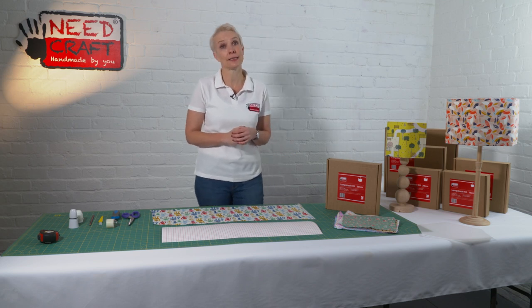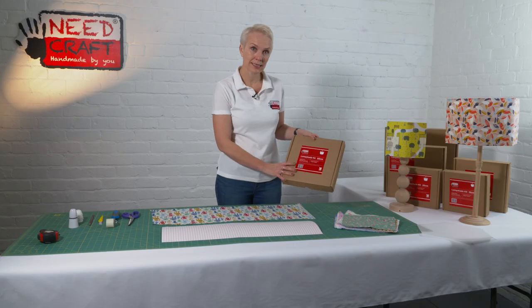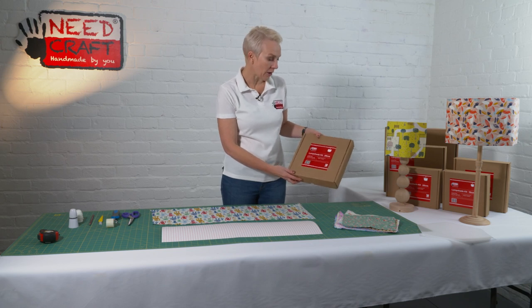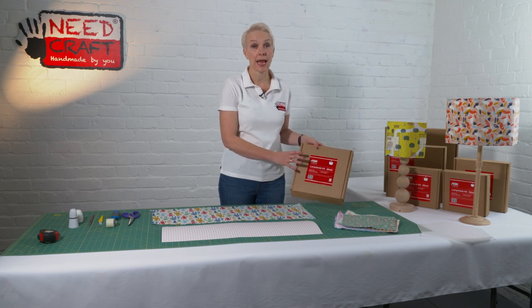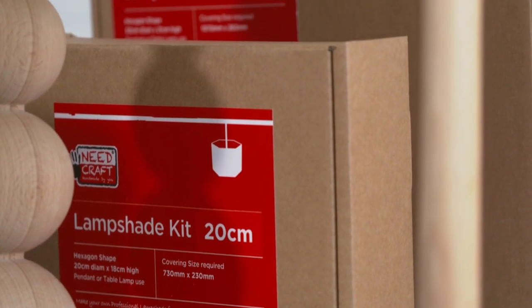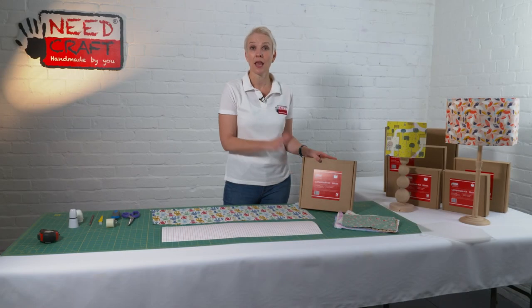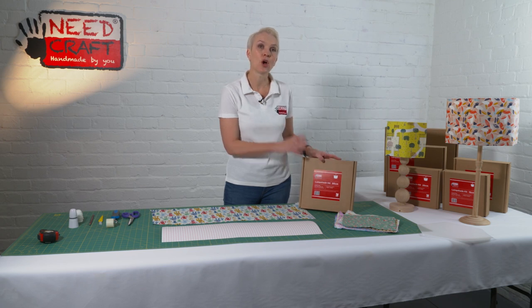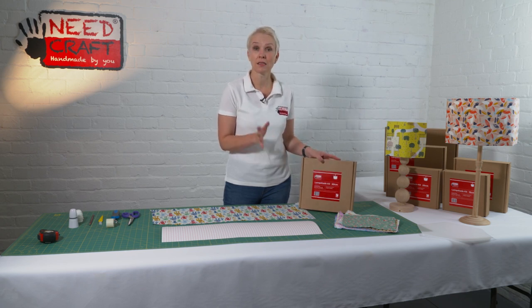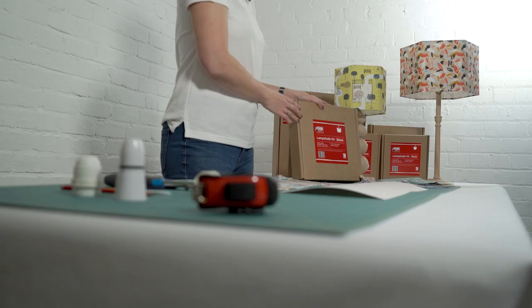Let's have a look and see what's in our kit. Here we have it, nicely boxed and quite compact. On every box you'll find your covering size — this particular shade is available in 15 centimetre, 20 centimetre, 30 centimetre and 40 centimetre diameter. That means it's perfect for a lamp base, and it's also great for a pendant light as well, so it's super versatile and can work in any point of your home.